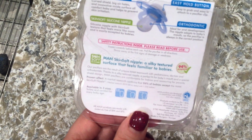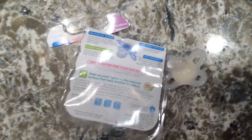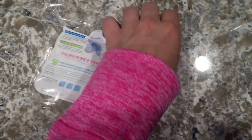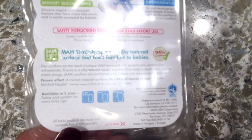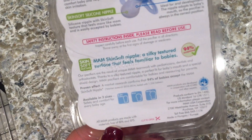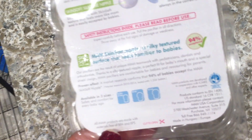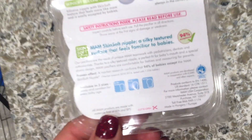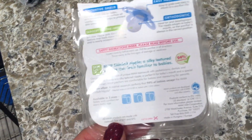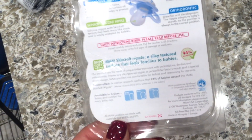They are available in three sizes — safety and comfort for any baby age. I have the newborn size because I do have a newborn at home. The sizes are zero to two months, two to six months, six-plus months, and sixteen-plus months. Every baby is different — my older son never liked pacifiers, but this one really likes them and finds a lot of comfort in them. These are just excellent, and I love that they're pediatrician and dentist recommended.